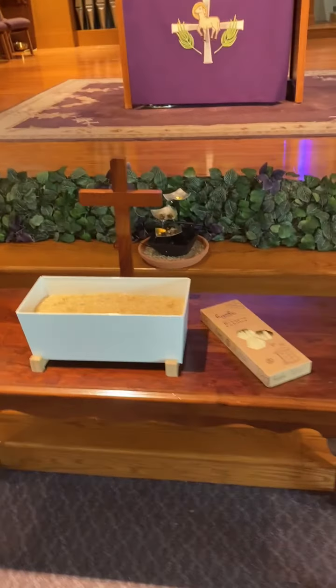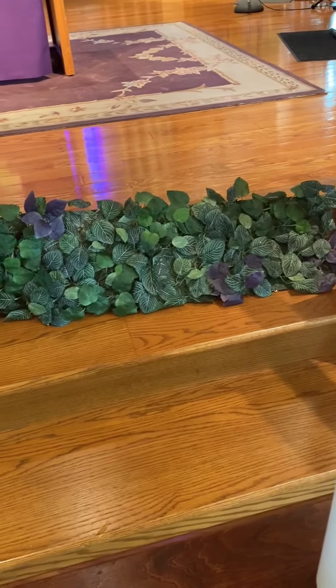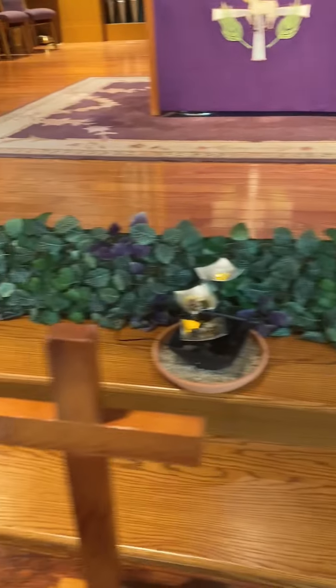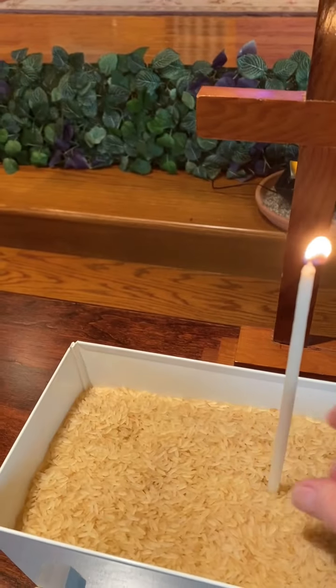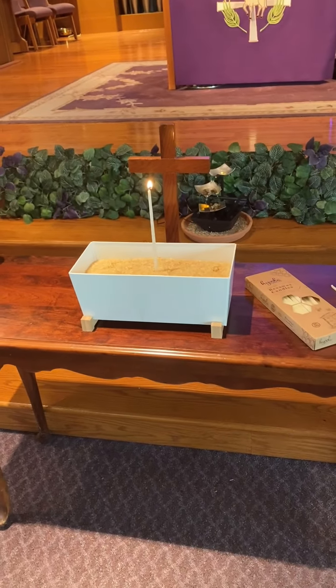You can feel free to light one of the small taper candles and place it in the rice as a remembrance of what you're praying for.